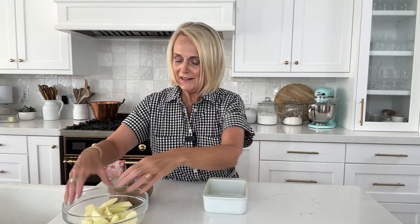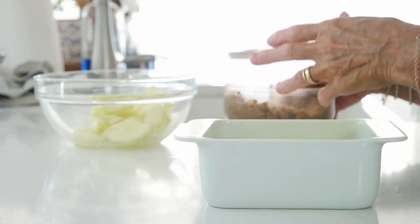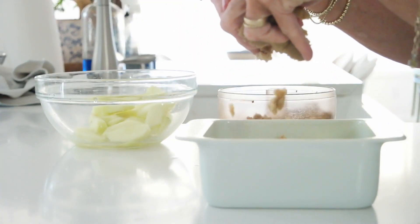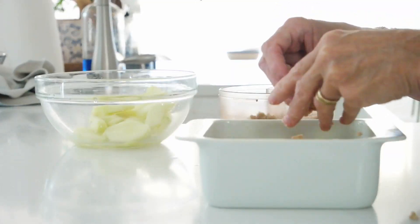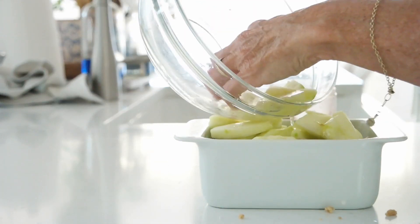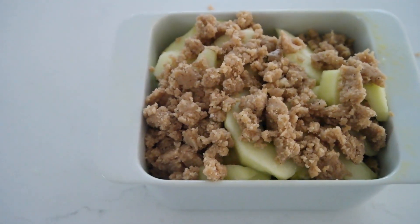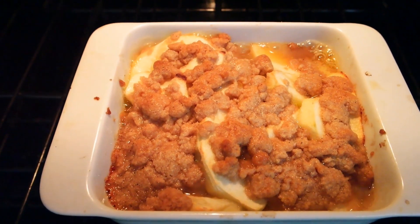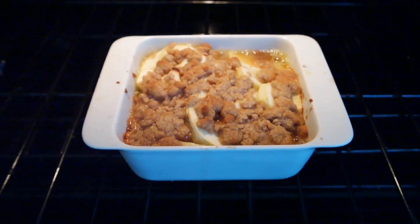We're ready to assemble our Apple Brown Betty. Take approximately half of the sliced apples and get them in the dish, then take half of the crisp mixture and crumble it over the top, getting as good coverage as you can. It doesn't have to totally cover all the apples because it is going to melt and be amazing. Then add the other half of the apples and crumble the remaining crisp mixture right on top. We're going to bake this in a 375 degree Fahrenheit oven for about 30 minutes. You want that topping to get nice and golden brown, the apples to be tender but not mushy, and all those juices and caramel sauce to be hot and bubbly.